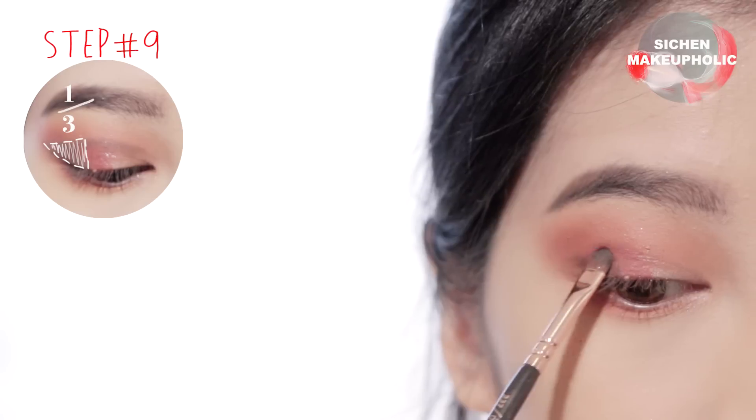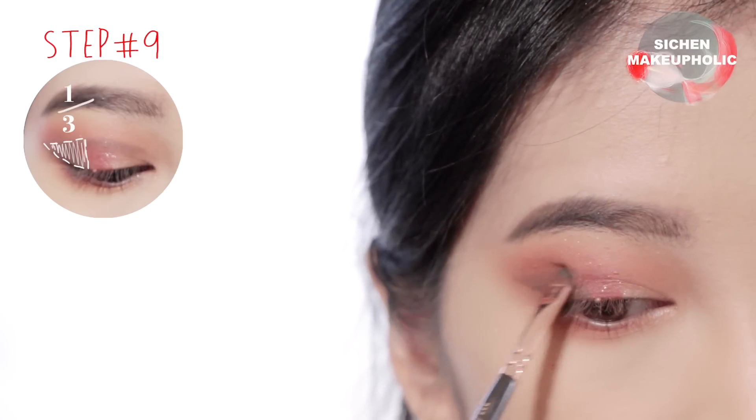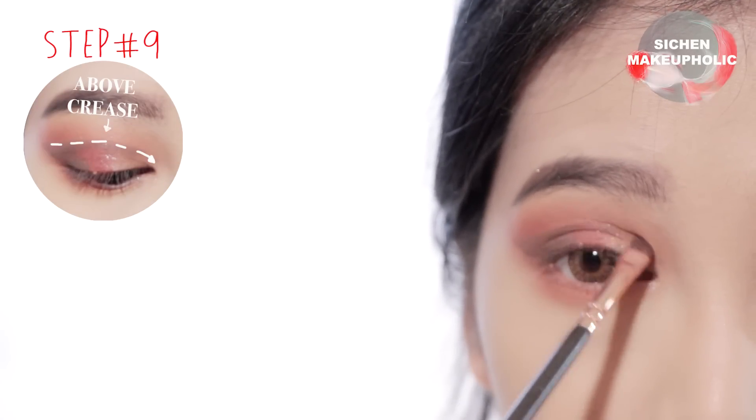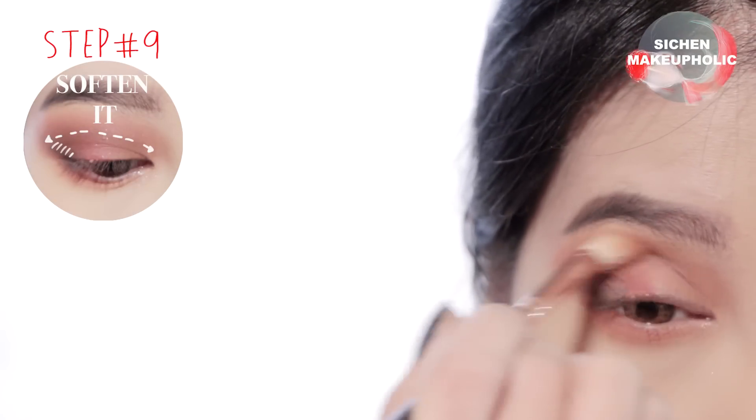Next, apply dark brown color onto the outer third of your crease and deepen your eye socket by following your natural eye shape. Use a fluffy brush to soften any harsh lines.